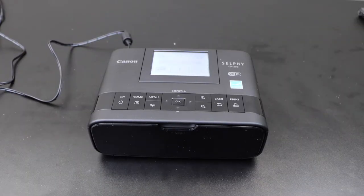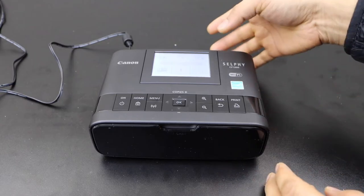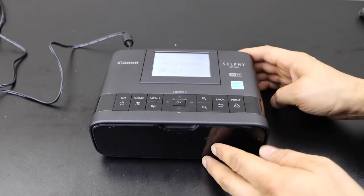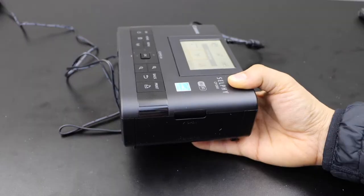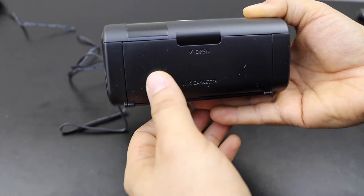In this video I am going to show you how to install or replace the ink cartridge in your Canon Selphy CP1300 printer. To install that, you will see on one side of the printer there is an option to open the ink cassette.